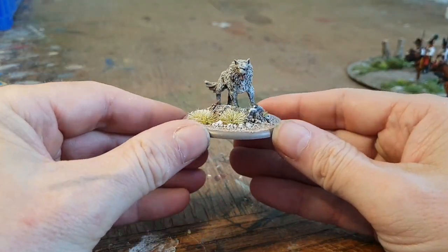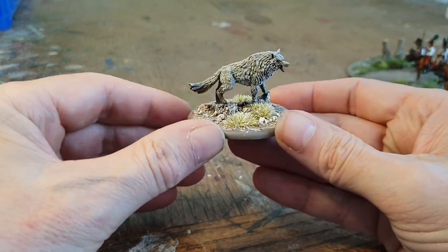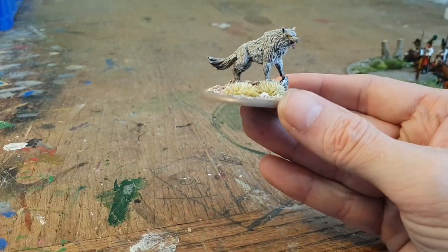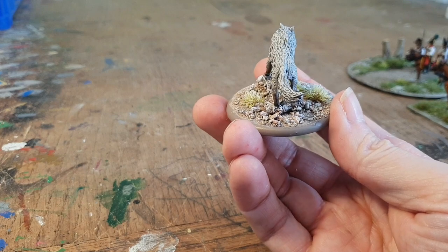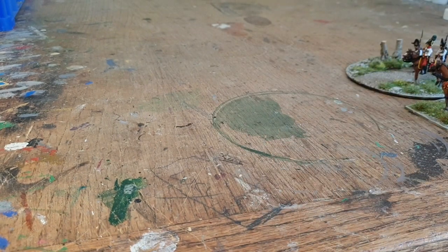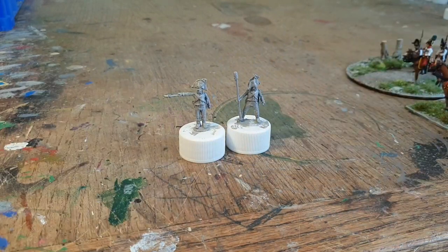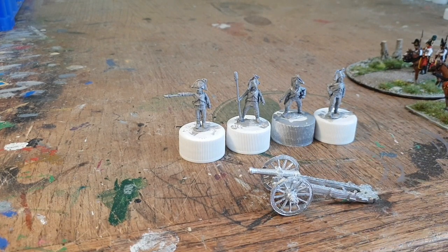Last but not least, the direwolves — yeah, big, you wouldn't want to meet that on a dark night. Great fun, lots and lots of dry brushing going on there to get the colors and everything up. That's pretty much it while I've managed to get painted. I'm moving up — I think I've got the last few bits now left of my Austrians, so I'm working my way through all the bits and pieces.